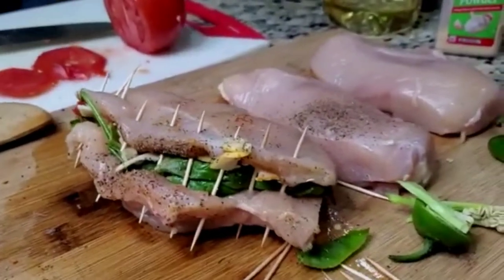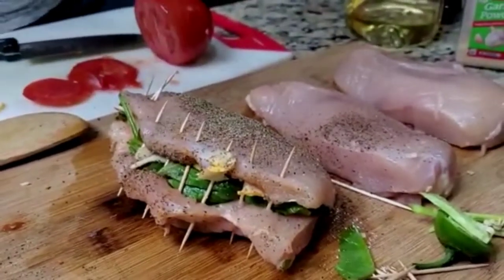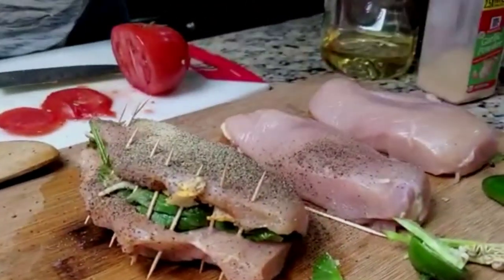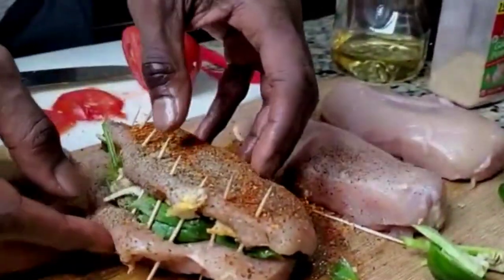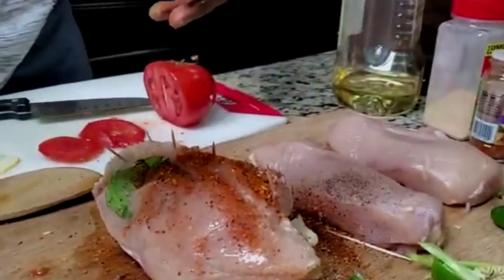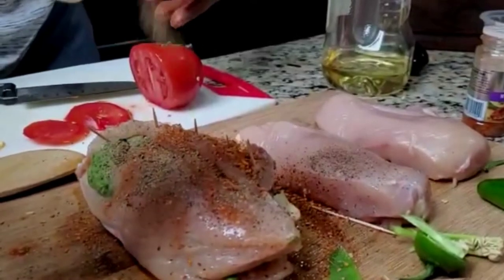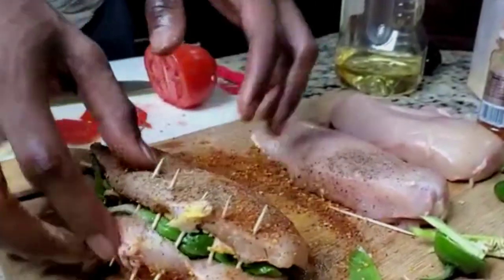Now we can finish adding the rest of our seasoning. Let's go ahead and put a little pepper on that, a little more garlic, go ahead with the blackening seasoning. Flip that over — if you notice, I didn't put any more salt on the second side. Heavy pepper, and there you have it. See you guys in just a bit — meet me at the stovetop. I'm going to go ahead and get these two breasts prepared.